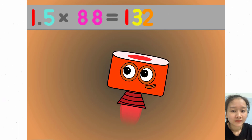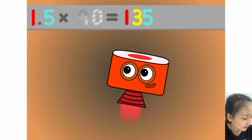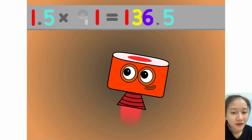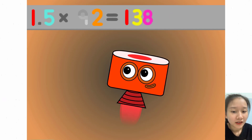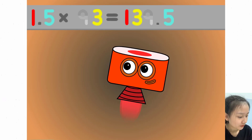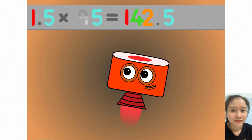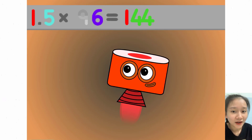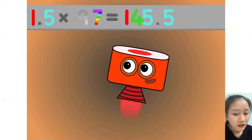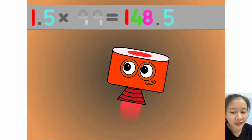1.5 x 88 equals 132. 1.5 x 89 equals 133.5. 1.5 x 91 equals 136.5. 1.5 x 92 equals 138. 1.5 x 93 equals 139.5. 1.5 x 94 equals 141. 1.5 x 95 equals 142.5. 1.5 x 96 equals 144. 1.5 x 97 equals 145.5. 1.5 x 98 equals 147. 1.5 x 99 equals 148.5.